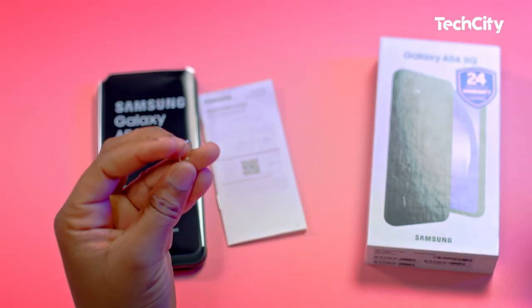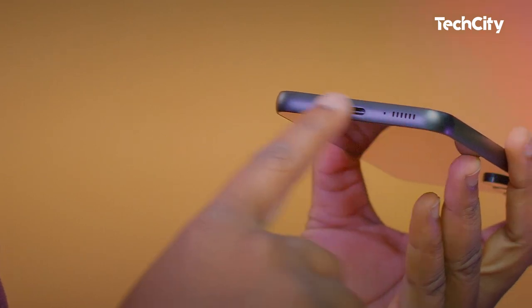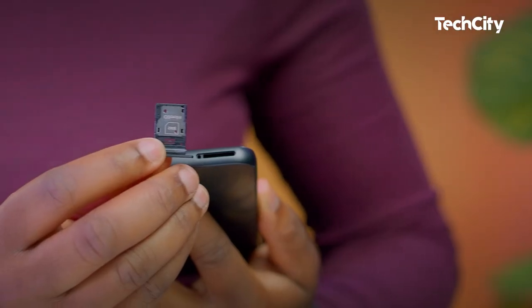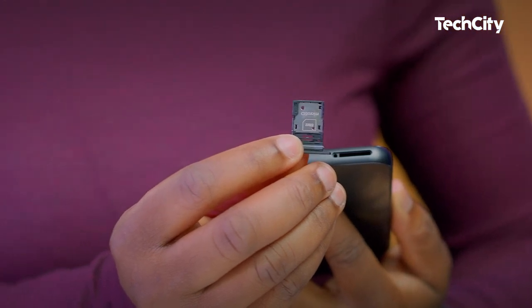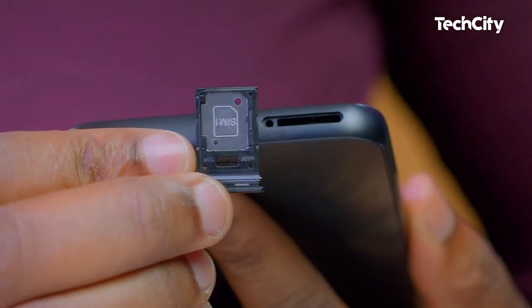Just to be safe, you might want to buy a case for this. All you get in the box is the device, a SIM ejector tool, a USB Type-C cable, and a user manual. Samsung has decided to keep the 3.5mm headphone jack out of the spec sheet. The phone also has a dual hybrid SIM slot that allows you to use either a SIM card and an SD card, or two SIM cards.